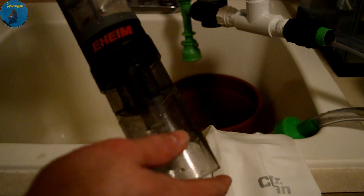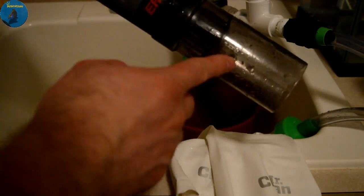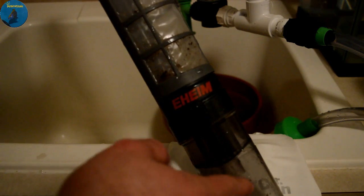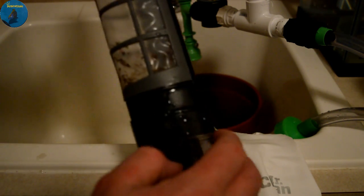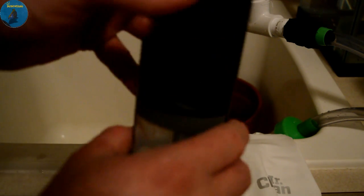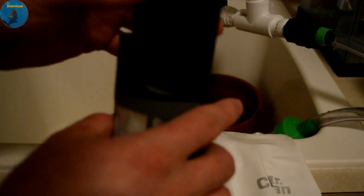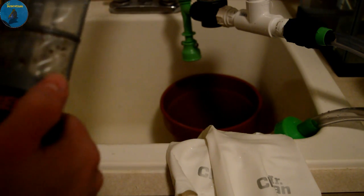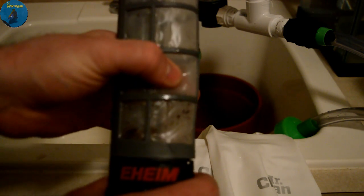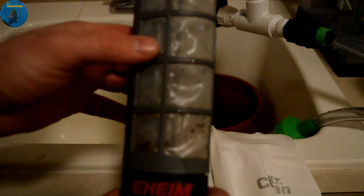This is the Eheim Quick Vac. The magnetic impeller is right here, which pulls all of your detritus and waste up along this little chamber and into this mesh bag. The switch is right on top and the batteries go in there. What's awesome is the mesh is very fine — it allows you to catch anything and it won't come back out into the tank.